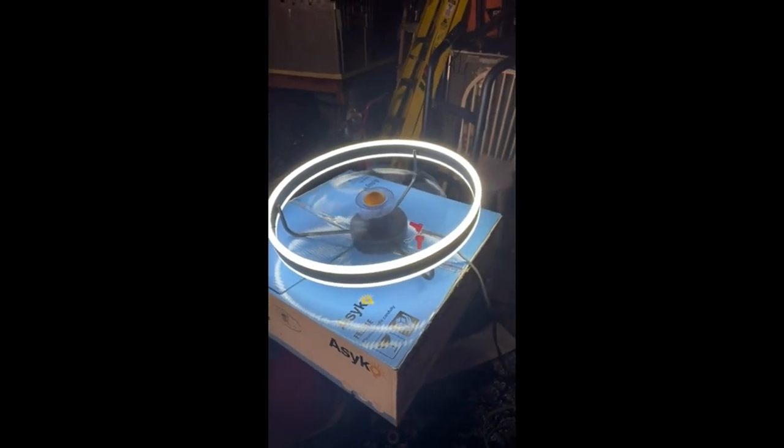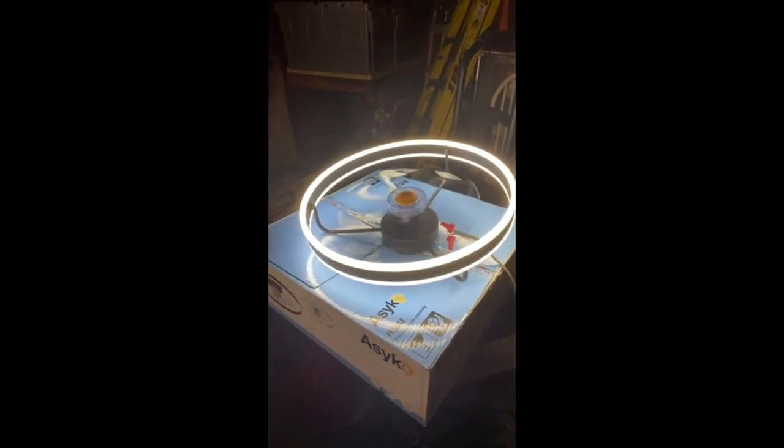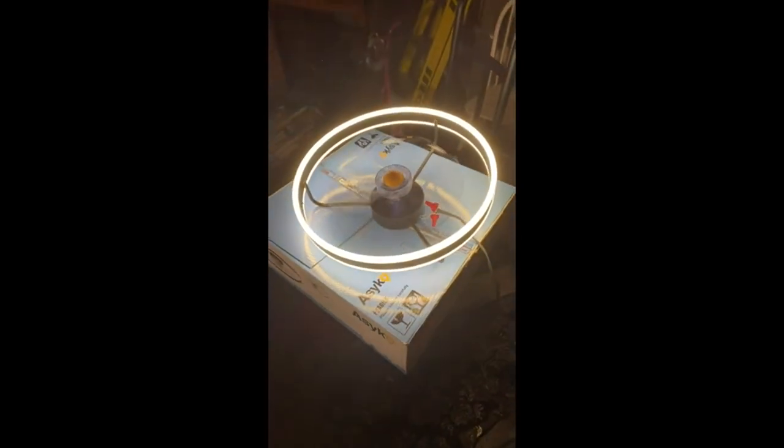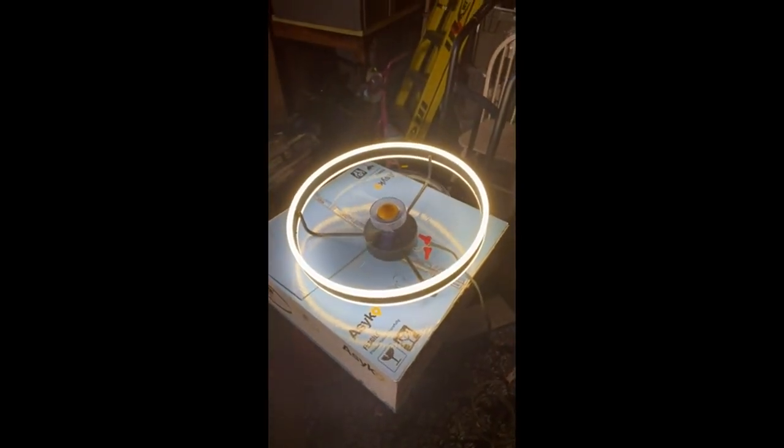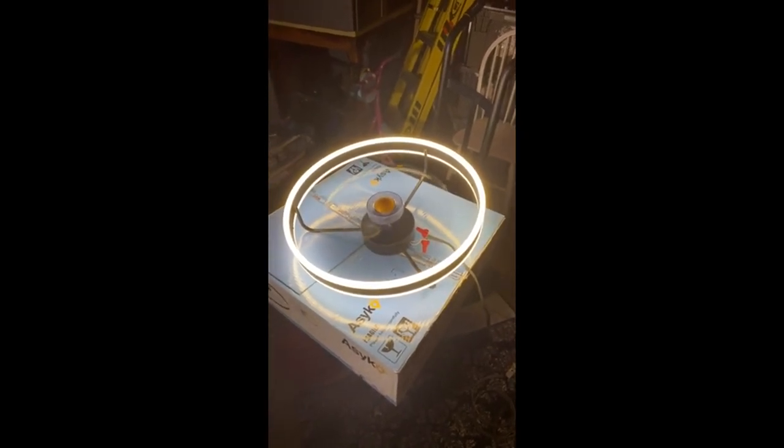Here you have the LEDs change of color, soft, right. This is right before I'm gonna install a beautiful fan.